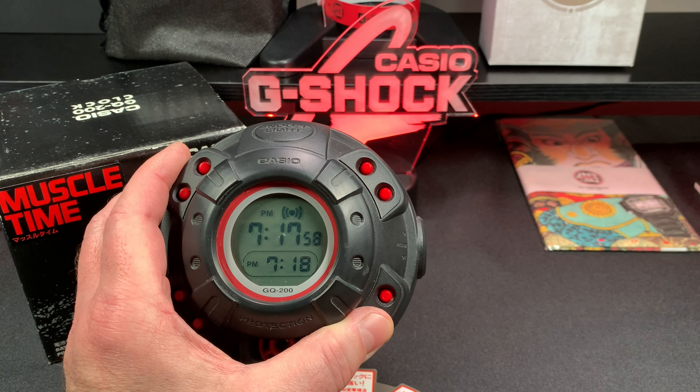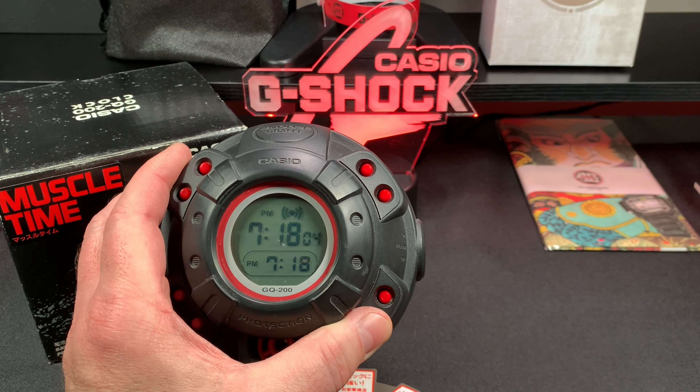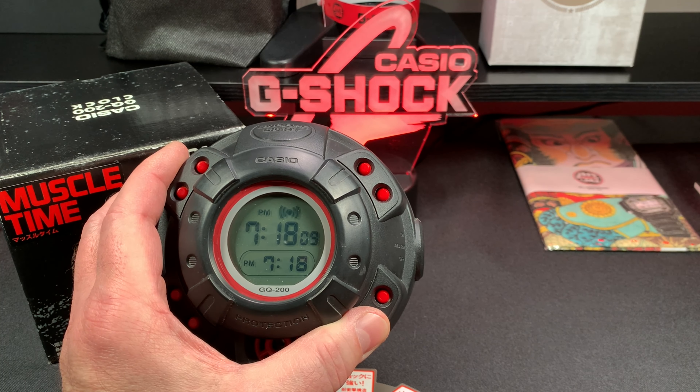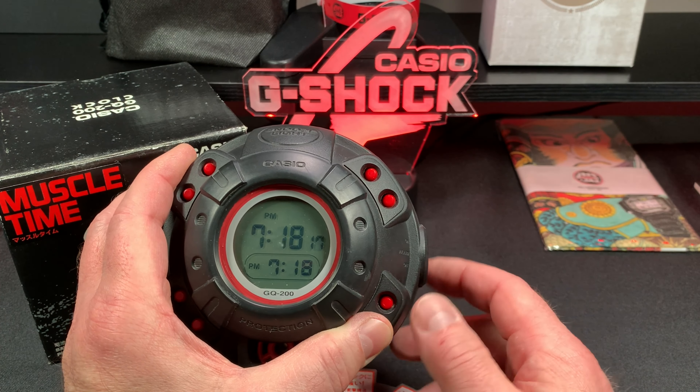When your alarm is set you get this symbol here on the front screen. Then it starts beeping and keeps getting faster and faster with more beeps. That's the alarm feature — really cool.